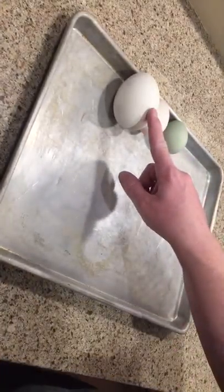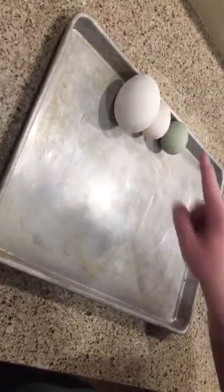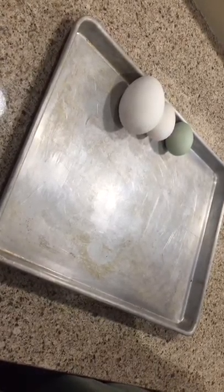What we have here is a goose egg, a duck egg, and a chicken egg, and I'm going to crack each of them open just so we can compare them.